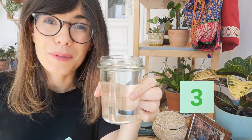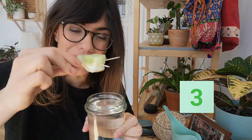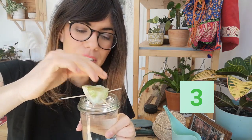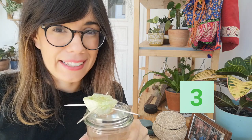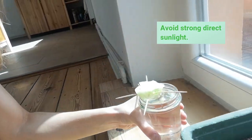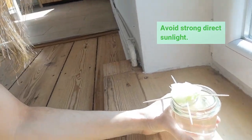Now we're going to use our jar. Fill up the jar with water, all the way up. And now we're going to put the lettuce inside the jar and make sure that it's actually touching the water. I'll fill it up a little bit more, all the way to the top, so I make sure that the water is actually touching the lettuce. Your lettuce will need some sunlight to grow, so make sure that you put the lettuce in a place with a sunny window so it gets lots of sunlight and can grow quicker.